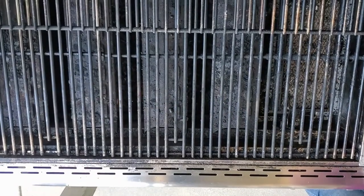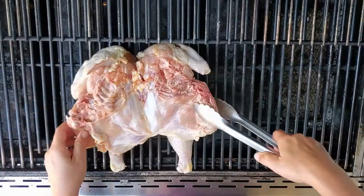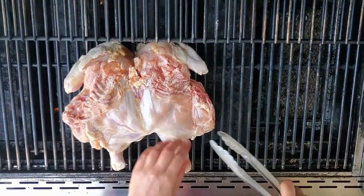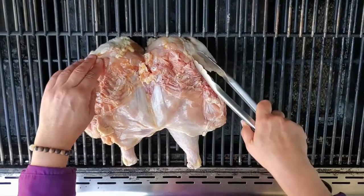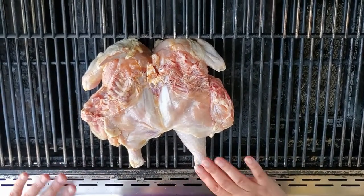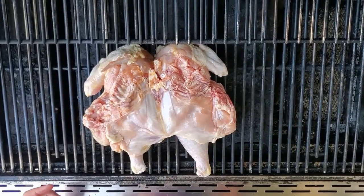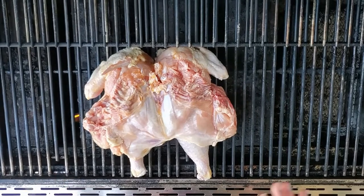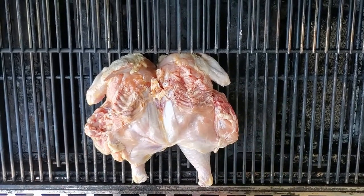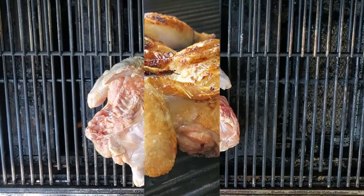We're going to lay down our bird breast side down first, and leave it on the grill until we get some nice hash marks and caramelize that skin on the outside. Once we get that going, we'll flip it over and mop it with some barbecue sauce. You can use the barbecue sauce in the beginning, but most of it's just going to stick to the grill, so you really want to sear it before you start adding your barbecue sauce.